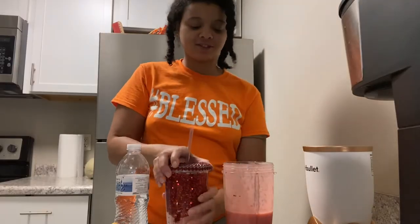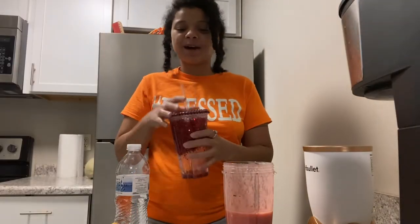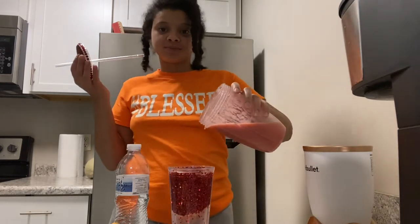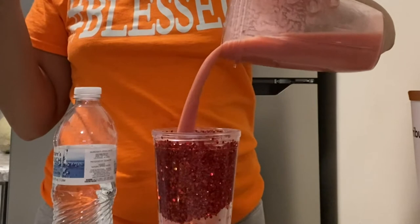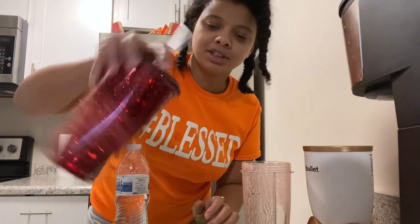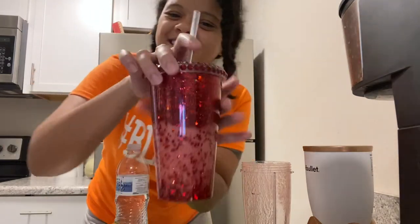The ice will just top it off and make it perfect. It came out a pink color smoothie this time — that's okay, but it looks so good. Mixing my glitter around — but yeah, there it is.